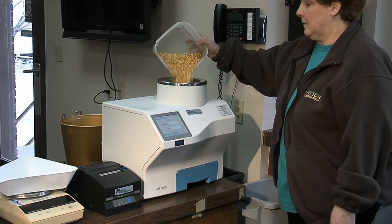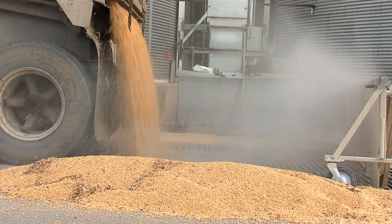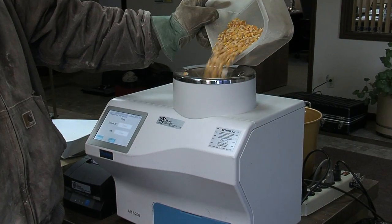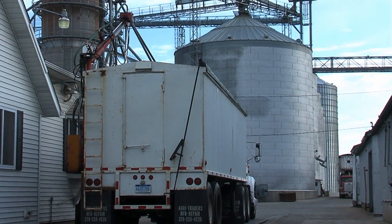Beginning in the fall of 2012, the USDA, many of its official agencies, and many grain elevators will be using the Purtin AM5200A to measure grain moisture and test weight for every load that crosses their scales.